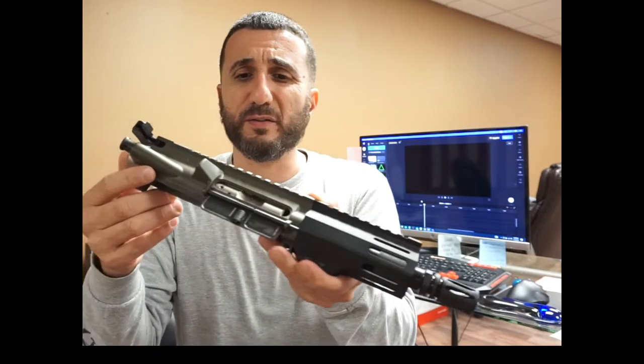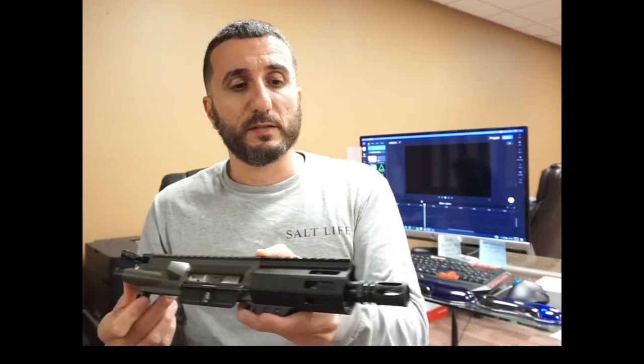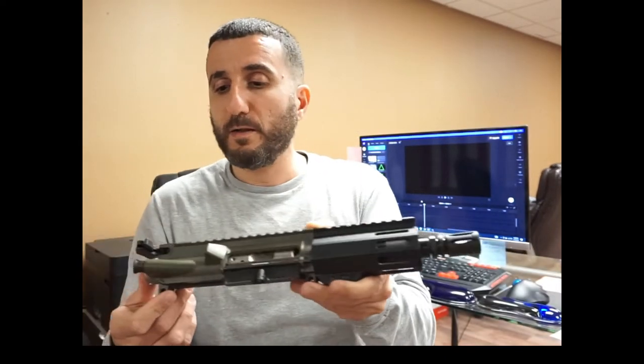So here it is right here. Again. And this is a 5 inch barrel. OD green upper. Look at this thing. This thing is sweet. Here it is. This is just a little short video of what we have to offer. Check us out over at Gorilla Machining. I'll see you there.